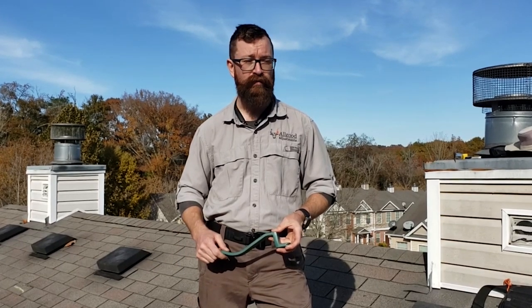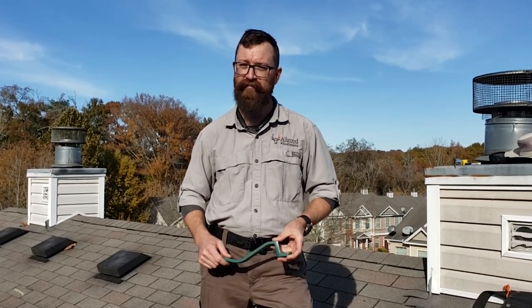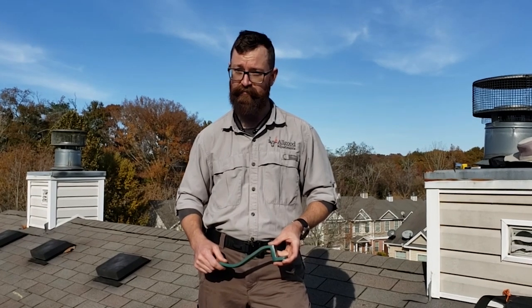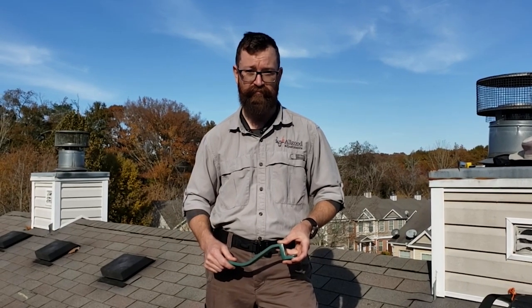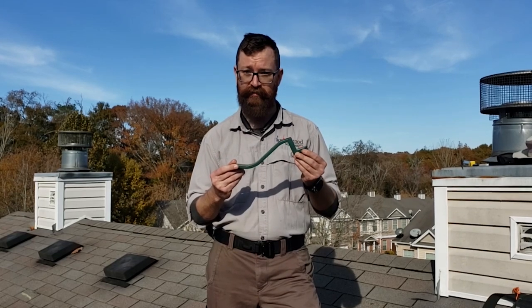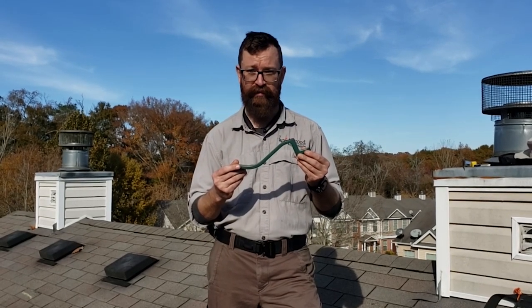Today we're going to talk about a tool that for whatever reason seems to come up pretty often these days. Engineers and adjusters are meeting us on roofs and asking if we've ever heard of the roof snake. Some of them have even tried to say that this eliminates the need to worry about repairability concerns. Today I'm going to show you how this thing actually works.